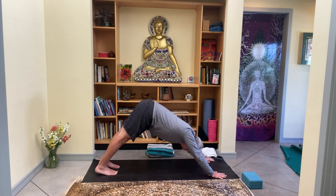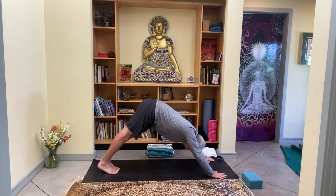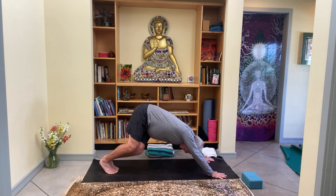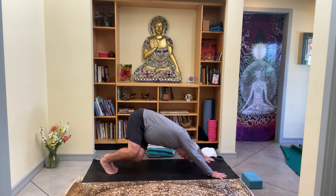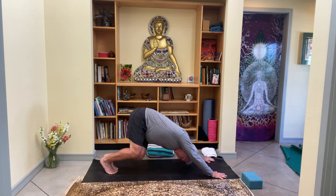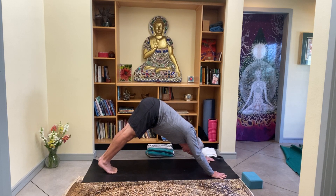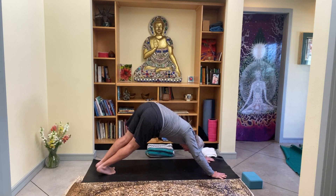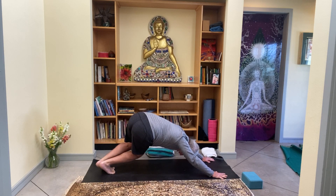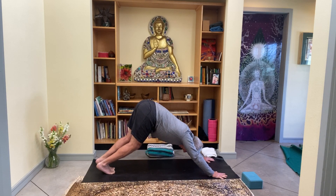Bring the feet together. You're going to lift the hips and heels up really high, then as you exhale, turn the feet to the right and bend the knees so the knees point off to the right. The head is heavy — feel that left hip reach back just a little bit more. Then with a heavy head, inhale, lift the hips, straighten the legs. Now pivot the feet to the left, bend the knees to the left, and reach that right hip back a little bit more.